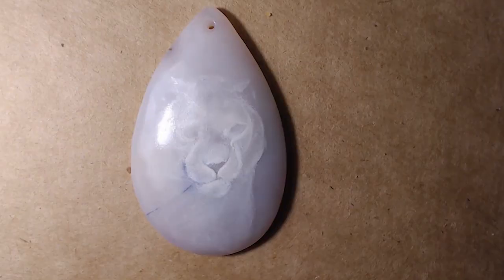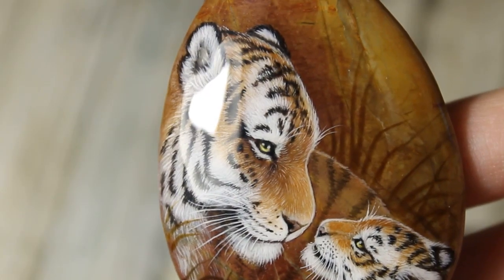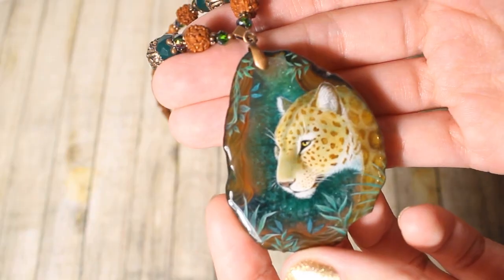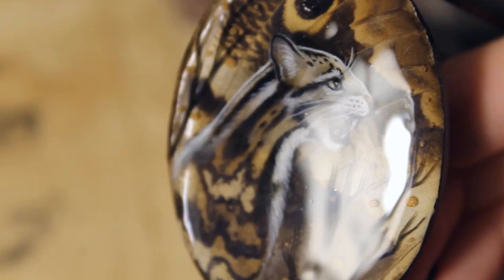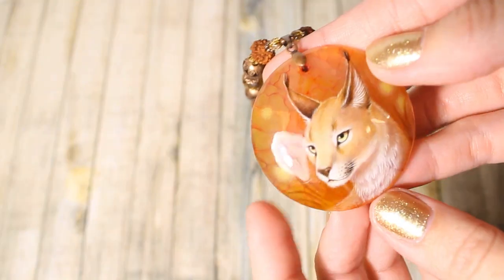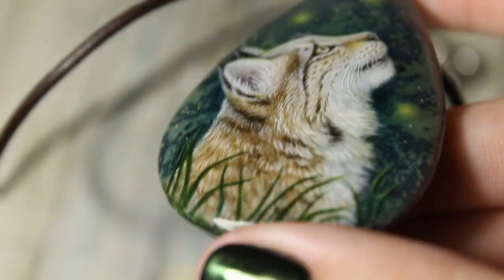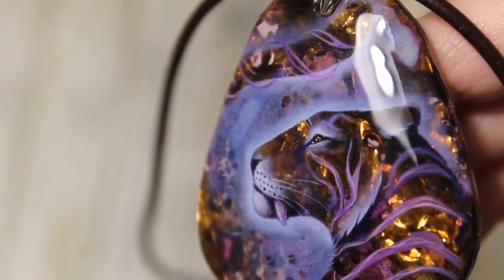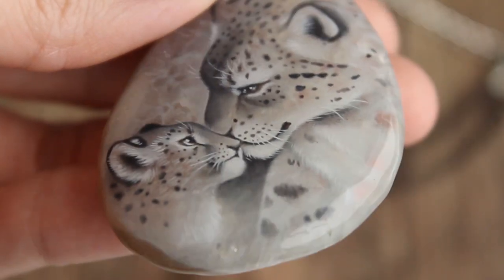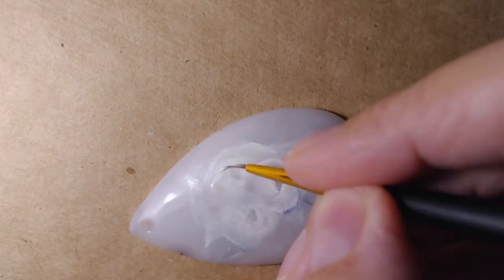I realized I've painted a lot of kinds of cats: tiger, lion, jaguar, leopard, black leopard, clouded leopard, snow leopard, cheetah, caracal, cougar, lynx, even smilodon and fantasy felines. But snow leopard is still my favorite.